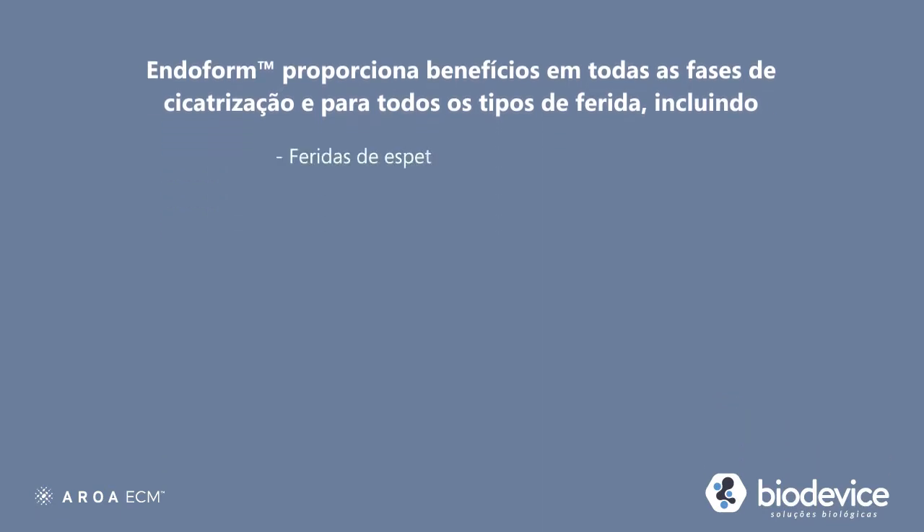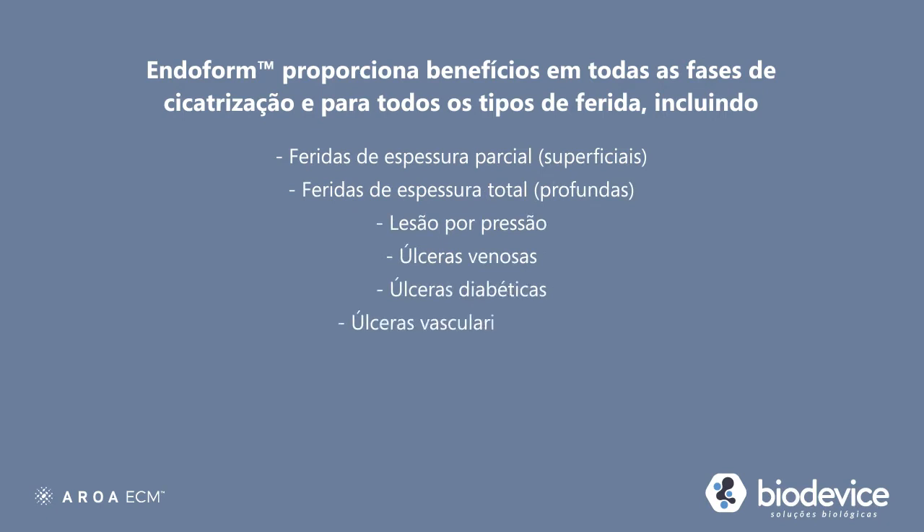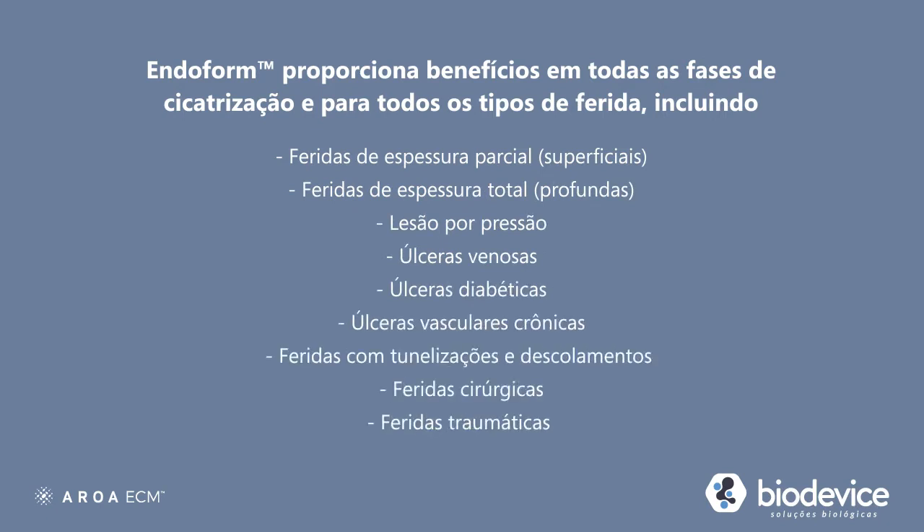This includes partial and full thickness wounds, pressure ulcers, venous ulcers, diabetic ulcers, chronic vascular ulcers, tunneled or undermined wounds, surgical wounds, traumatic wounds, and draining wounds.